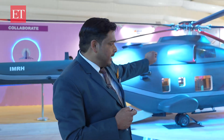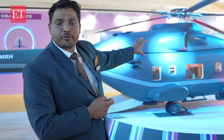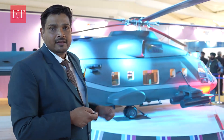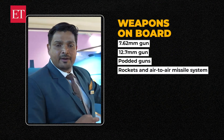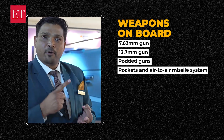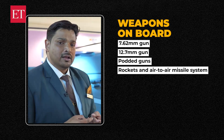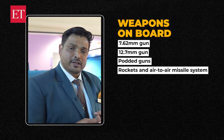You can see the cabin — what is shown here is a 24-troop configuration. But in case we need to carry 36 troops, we will be able to accommodate them inside this helicopter. This helicopter will also have armaments like a rocket pod, air-to-air missile, and a mounted gun. We can also install guns inside the cabin — one is the 7.62mm gun and the other is the 12.7mm gun.